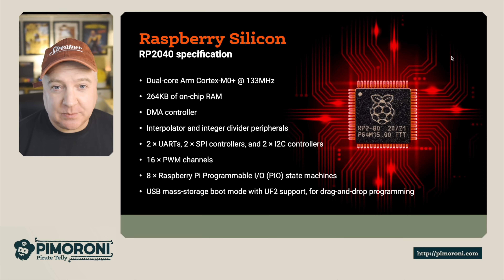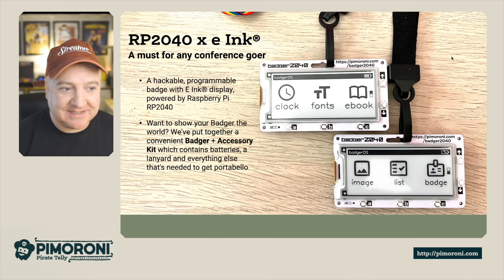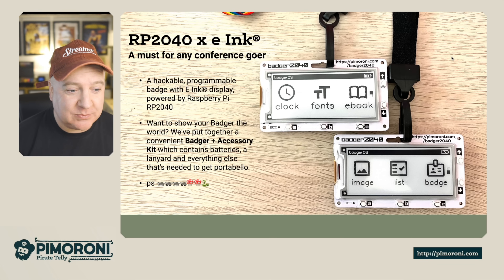It has eight Raspberry Pi programmable PIO state machines, which let you offload CPU tasks. It also features USB mass storage boot mode with UF2 support for drag-and-drop programming, making it really easy to upload files and images. In summary, it's a hackable, programmable badge with an e-ink display powered by the Raspberry Pi RP2040.